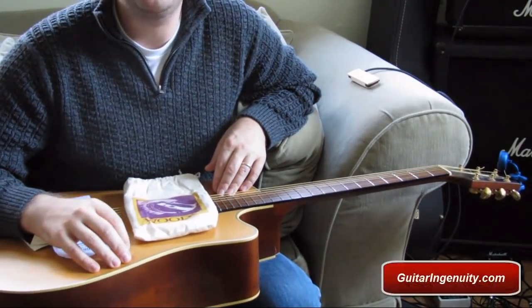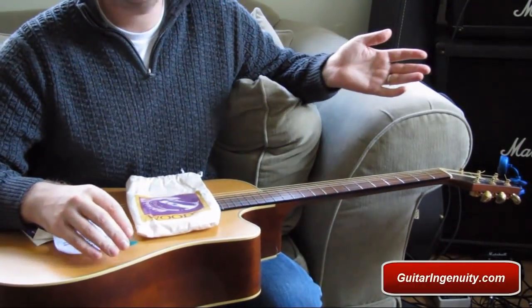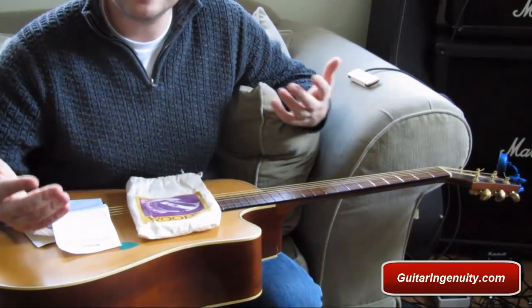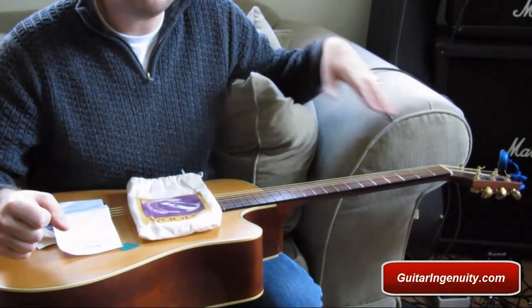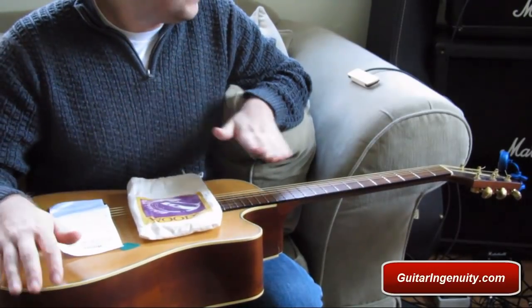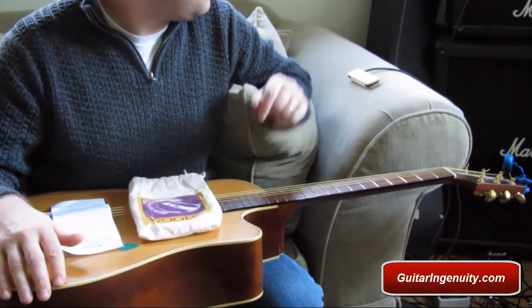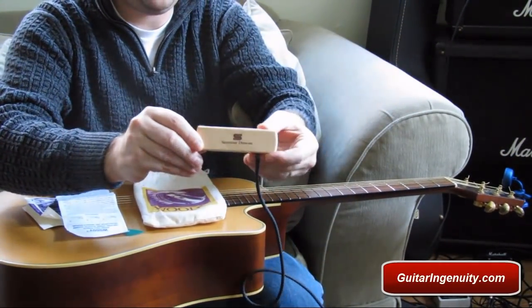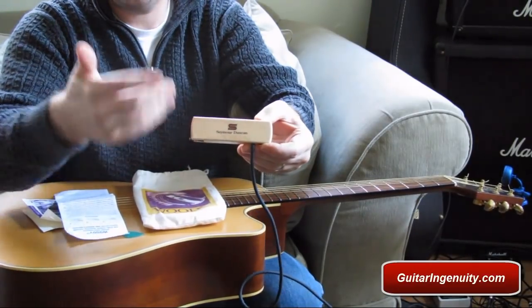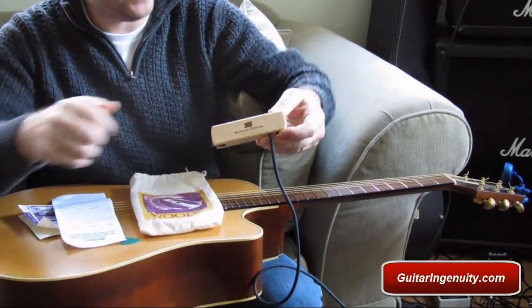We're now downstairs in my office. I apologize for the mess — this is not my typical recording area, but I have my amp here and my other guitars. As promised, I wanted to give you a quick demo on the Seymour Duncan Woody SC pickup and show you how easy it is to put on your guitar and get started.